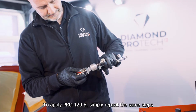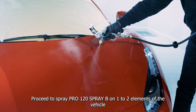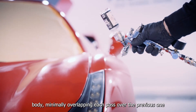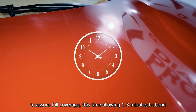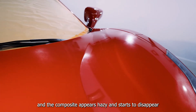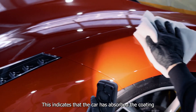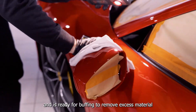To apply Pro 120 B, simply repeat the same steps as you used for Pro 120 A. Proceed to spray Pro 120 Spray B on 1 to 2 elements of the vehicle body, minimally overlapping each pass over the previous one to assure full coverage. This time allow 1 to 3 minutes to bond. You'll know it's ready when the solvent evaporates and the composite appears hazy and starts to disappear, as if absorbed by the car body.